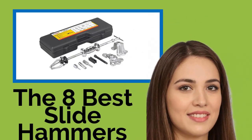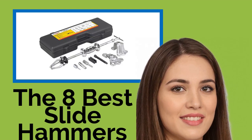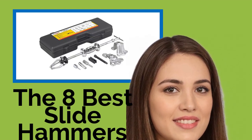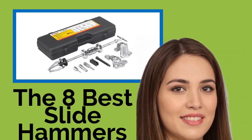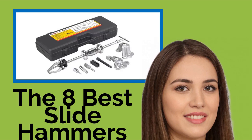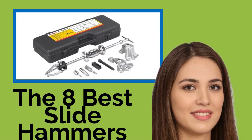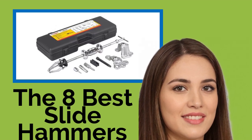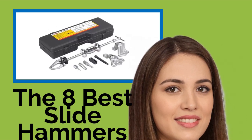Slide hammers are specialized instruments that transfer inertia to a component that you want to remove using a weight that impacts a stop connected to a shaft, which is fixed to the target component or area. Whether you work in an auto body shop or do your own DIY repair, one of these tools will make it easy to pull dents, remove bearings, and strike an object from an inaccessible side.